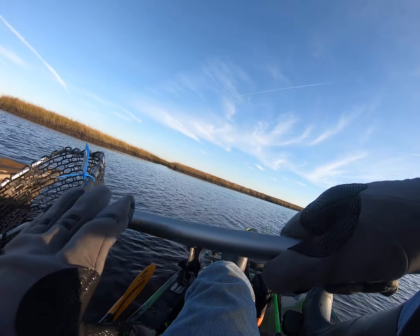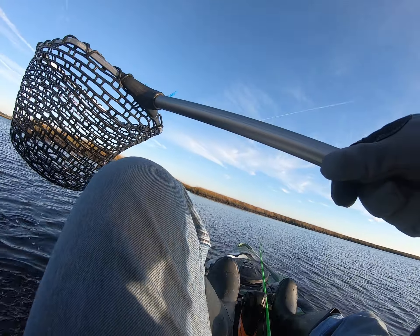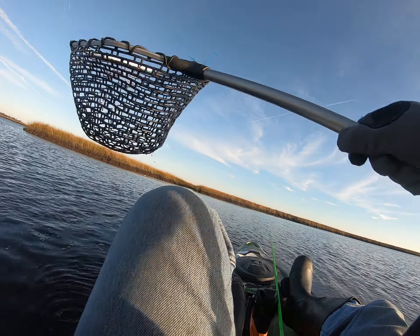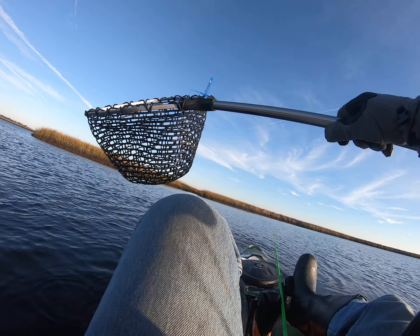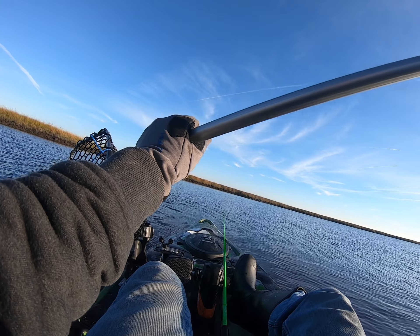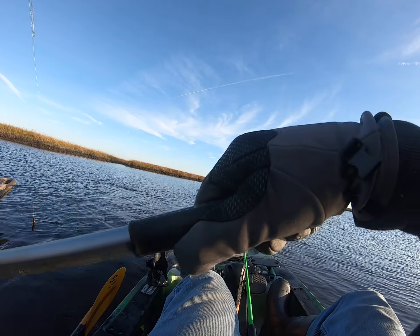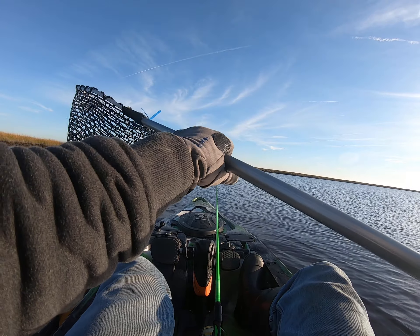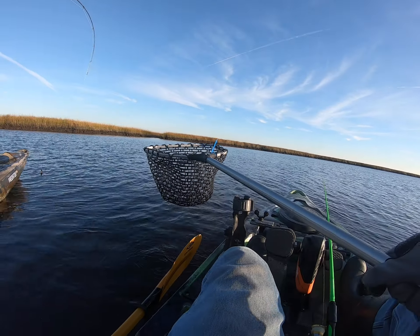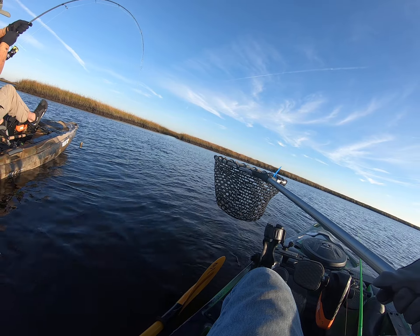That's definitely not a trout. That's a nice red — looks like a decent red. You want me to get the net? Cold weather fight in there. Looks like he's got some weight to him, let's see him.